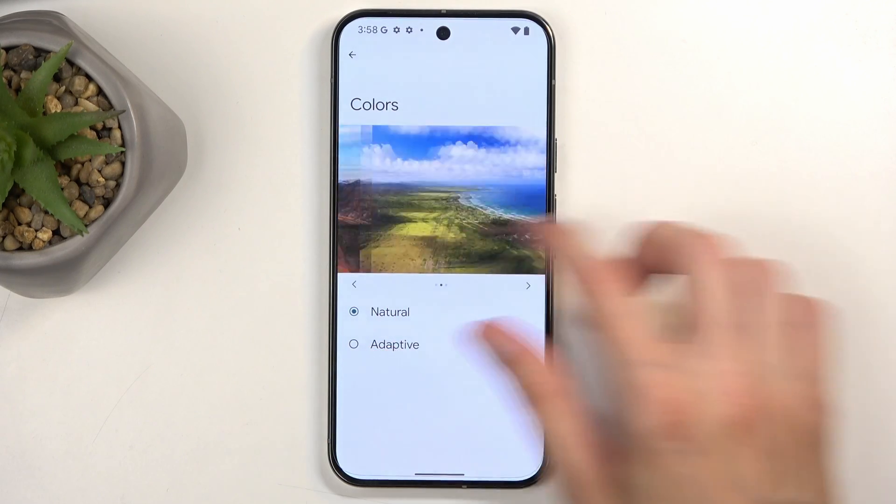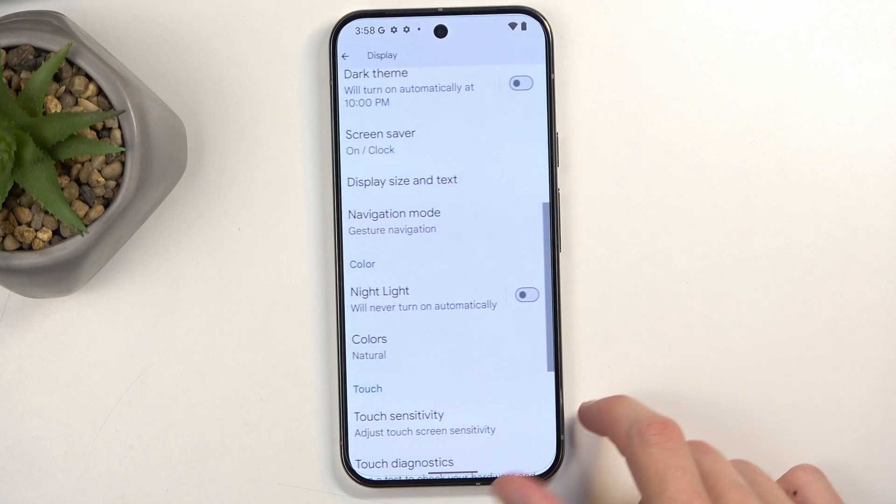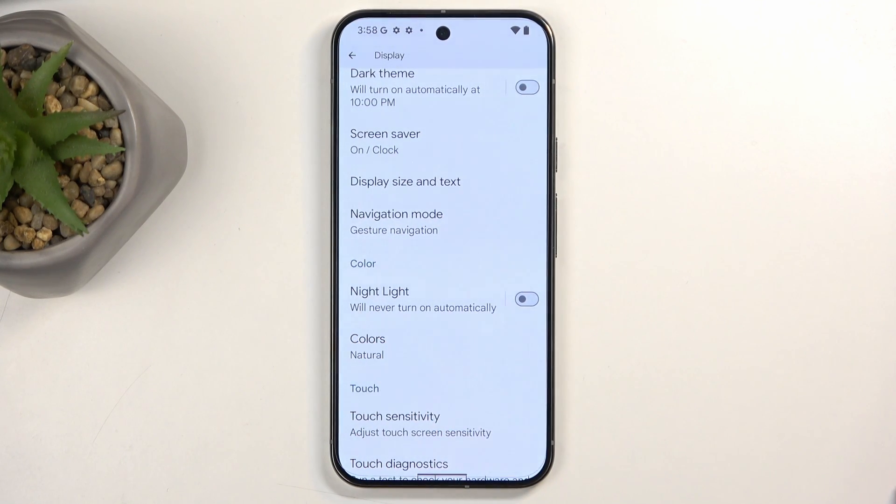You can swipe through different scenes and see how the color mode affects them. The color option is completely up to preference — I prefer something that looks more realistic, which is why I select Natural.